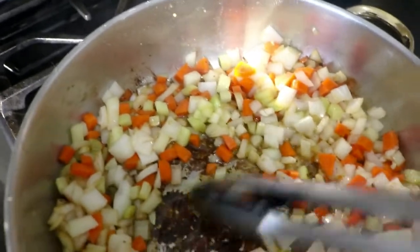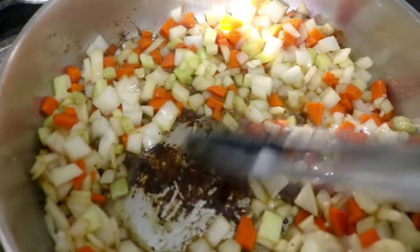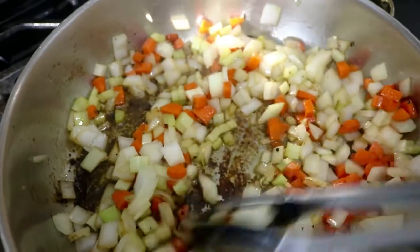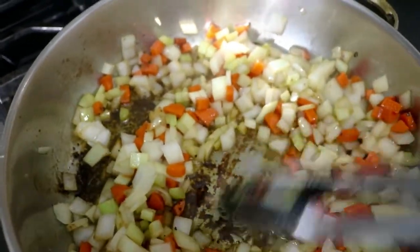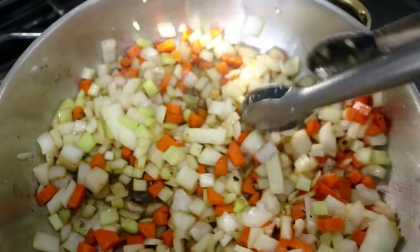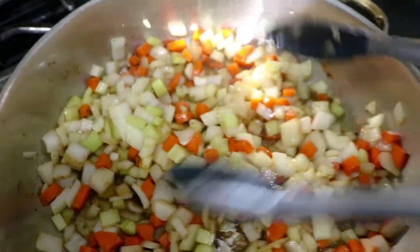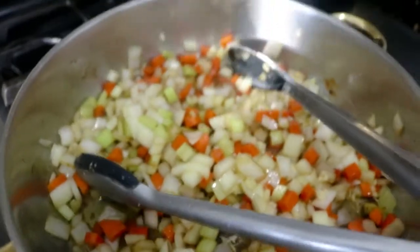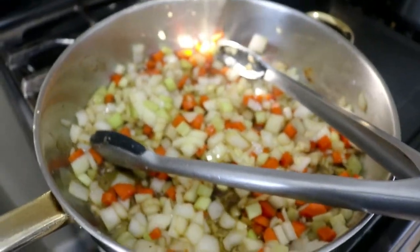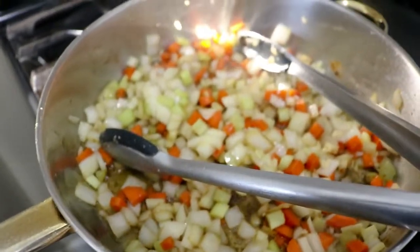We got all those beautiful flavors and we want to make sure they end up in our final dish. Just take a minute as you're sautéing your veggies and scrape it all up — it'll all come up. As the vegetables release their moisture, it'll all pop up and end up right where we want it to be. We're going to give this about five minutes, just until they get nice and soft and start to get fragrant.